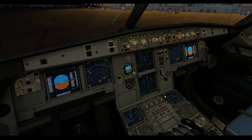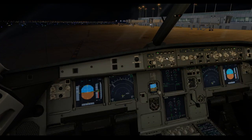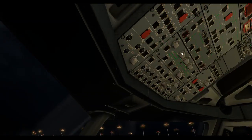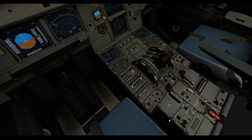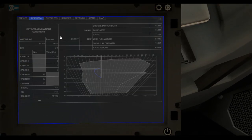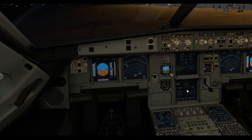Cross-bleed start completed. Thrust lever to idle, cross-bleed to auto, engine bleed to auto, engine bleed on receiving engine on, pack one on, pack two on. All our lights are back to normal, everything's back to where it started, both engines are running. We're back to the normal after-start procedure: set that to normal, APU is already off, and we go through the after-start checklist. Aircraft is ready for taxi.